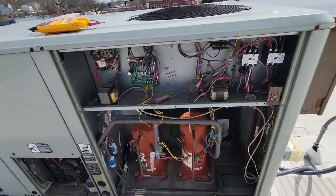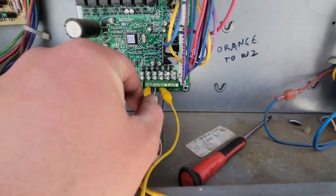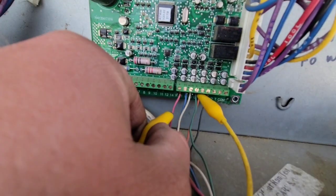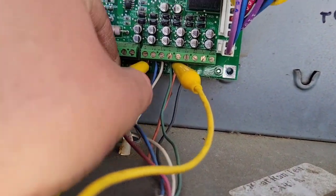How to jump out a York unit at the board. First and foremost, you're going to take a little tiny screwdriver, unscrew that, and move that wire down just a smidge.